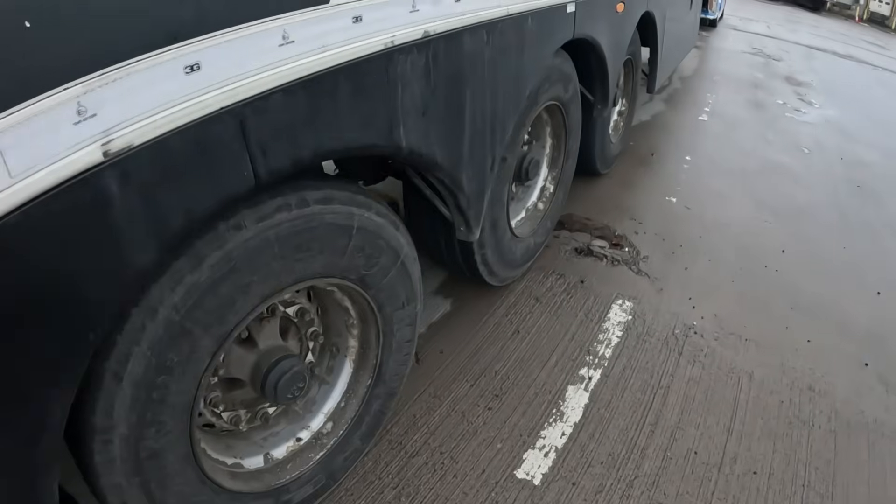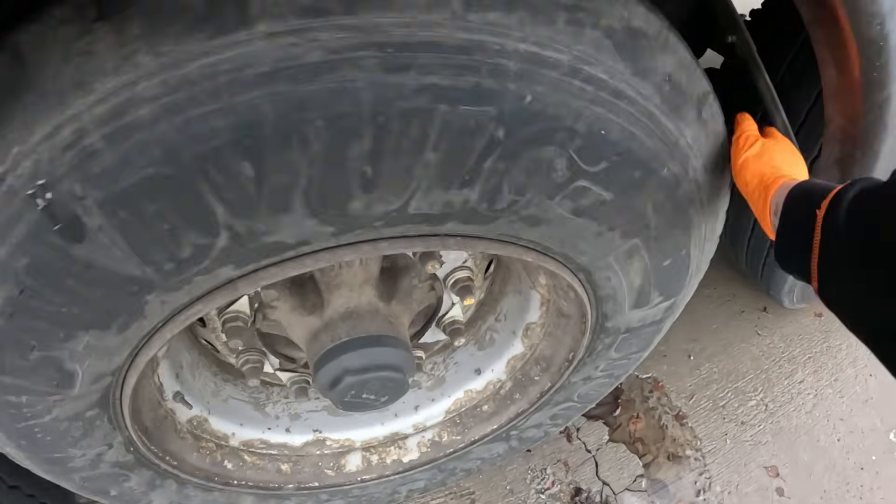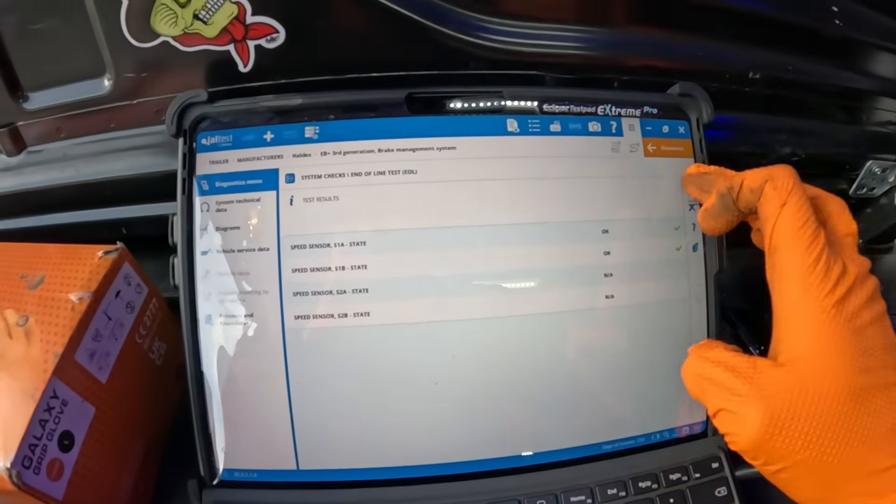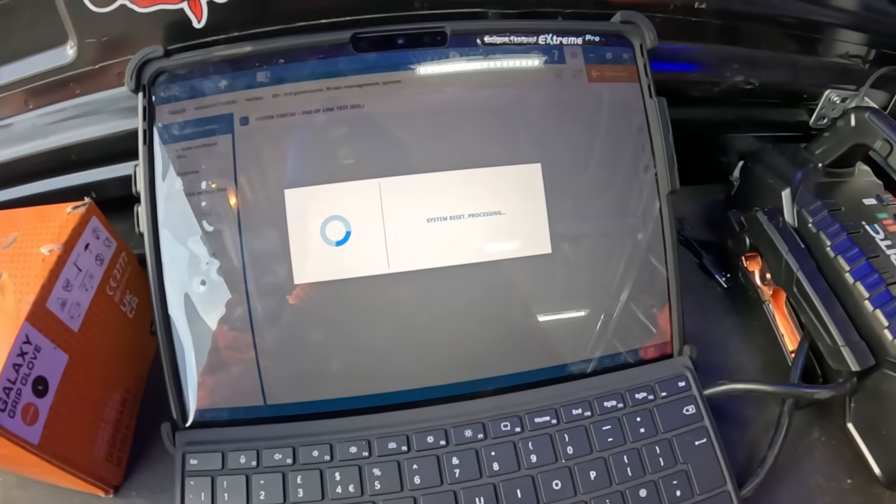There we go — come round to the driver's side and spin 1B, which should do the same. There we go. We've got green ticks — that's what we're after. Hit the tick for that, and we'll see what's next.